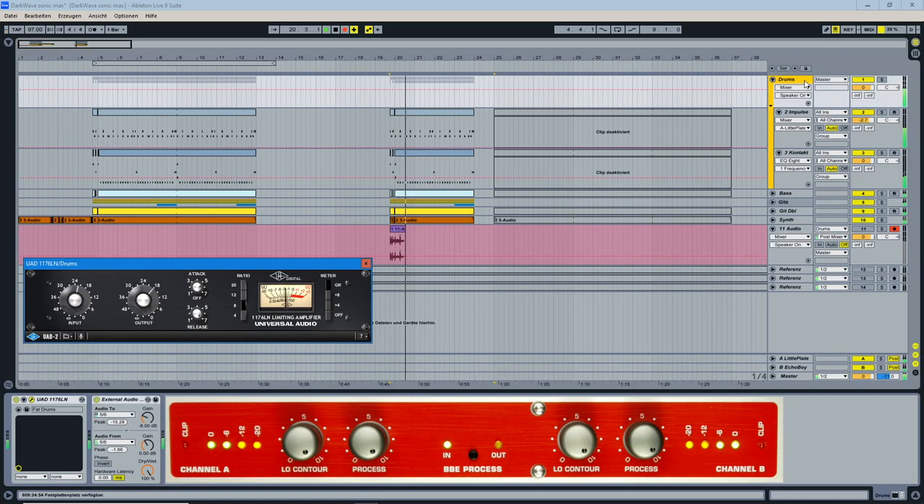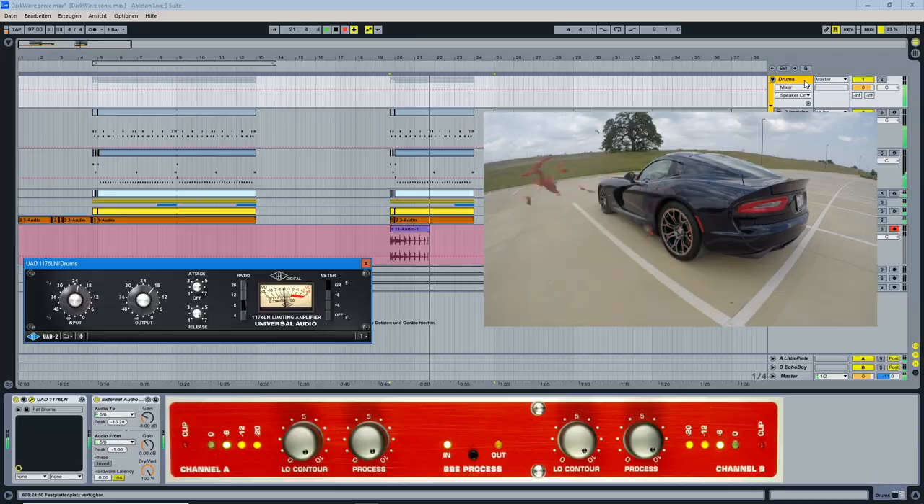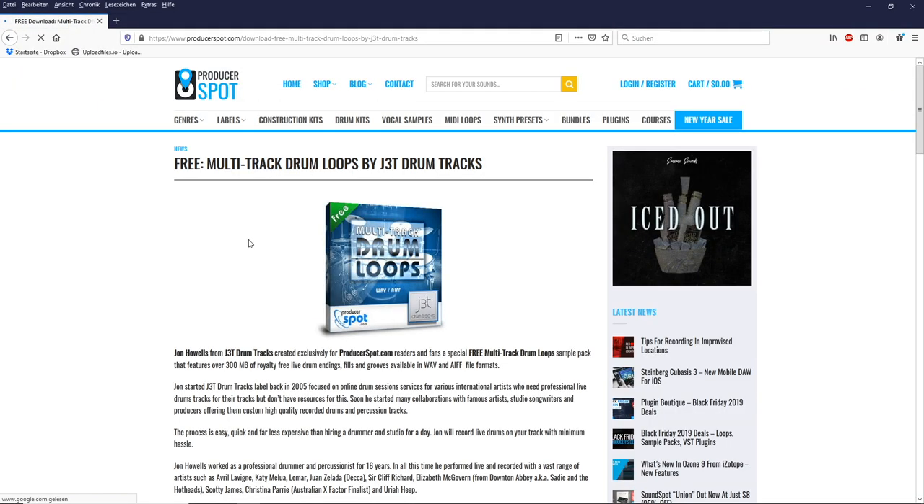We have already heard the Sonic Maximizer inflating the drum bus in our little intro tune. To test the unit on a kick and snare drum, I downloaded some acoustic drum loops.